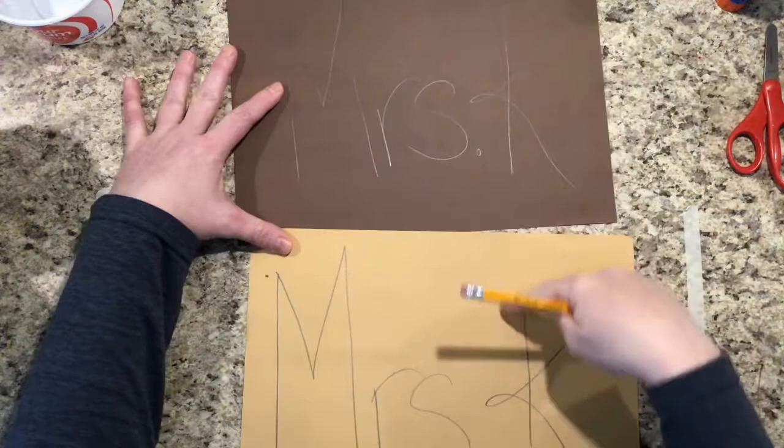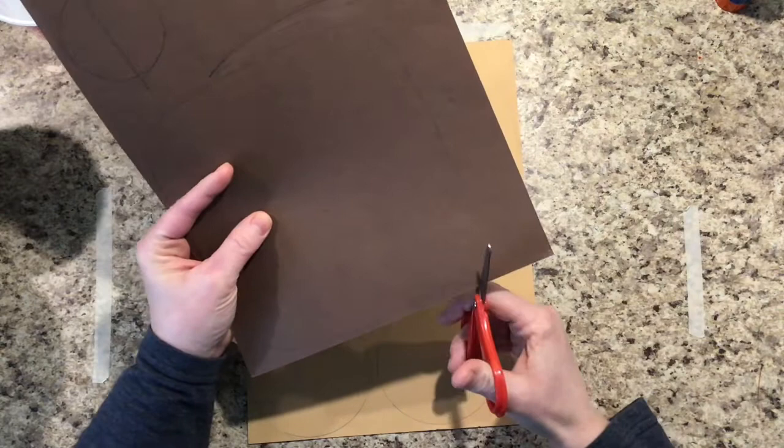The next step is to cut out these shapes. Remember when we use our scissors, we open wide like an alligator's mouth and just cut right along your pencil line.